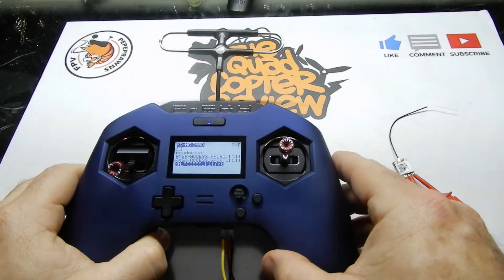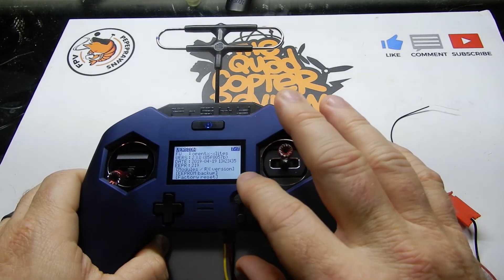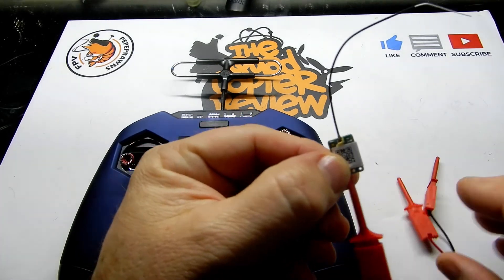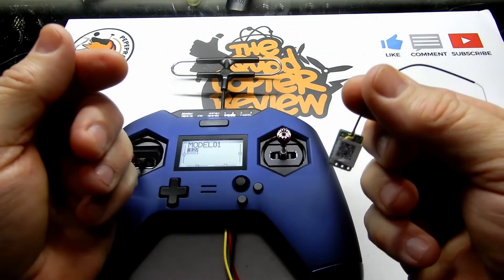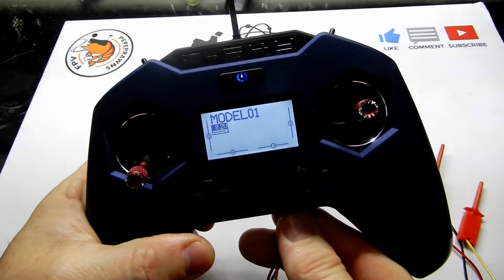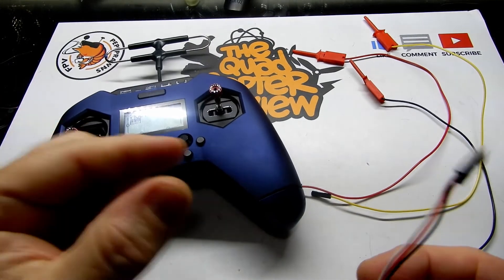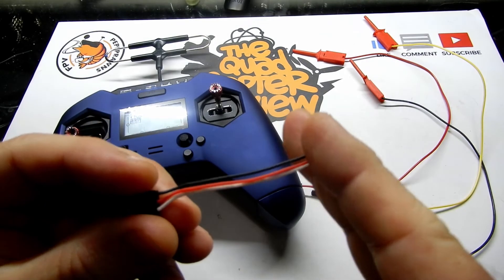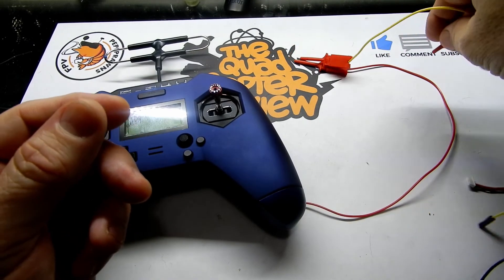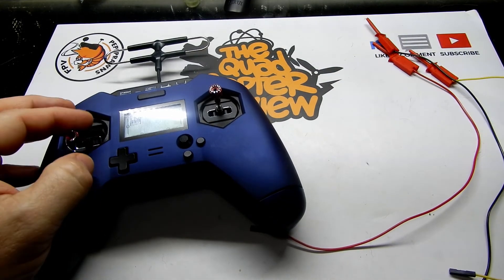If you want to do your other receivers, you can use any one of those cables I showed you — either plugging into the port by unplugging your receiver from your quad and using the little wire clip, or you can solder it on and do it while it's soldered. I've also considered that you might be able to do it with little alligator clip versions, connecting to an already-soldered receiver, but I can't say for sure because I haven't tried it. You can make one of these pretty simply out of any servo wire with the correct clamp at the end.